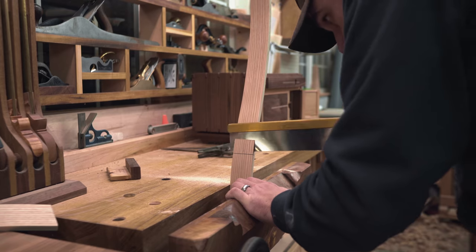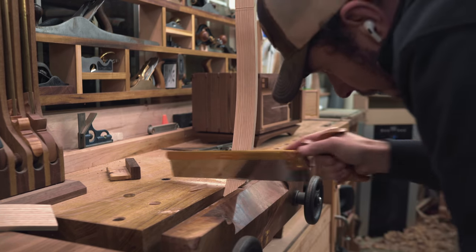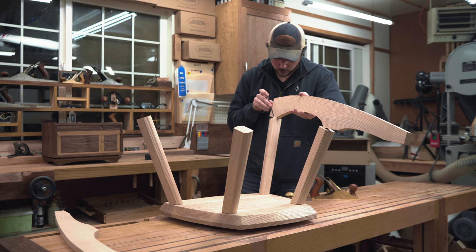When you're building a chair, it's usually advised to build a mock-up first, and I found out why. When I sat in this, I loved the shape but it just wasn't that comfortable. So I had to bring in some additional laminations to support the lumbar section.